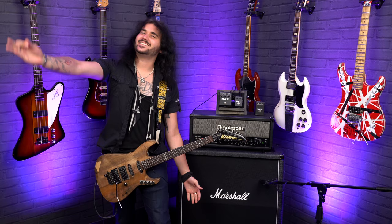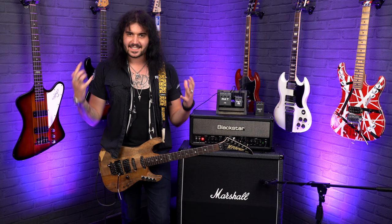Hey folks, Dagan here from PMTVUK. This is a pedal I've been waiting to try for a very, very long time. It's a tiny version of one of my favourite pedals of all time, the Proco Rat. This is the Proco Lil' Rat.